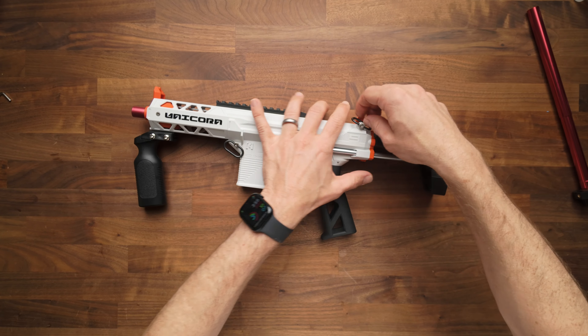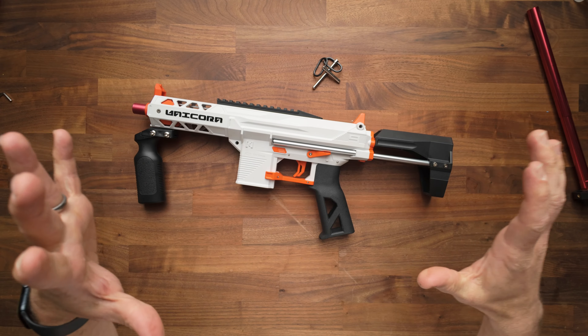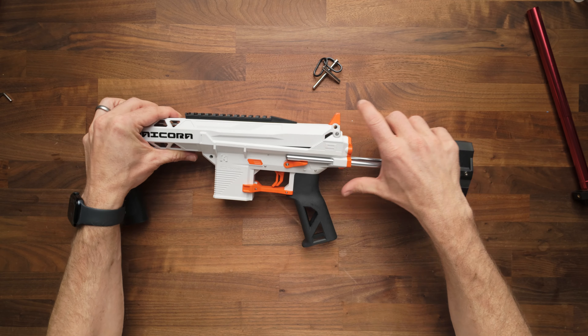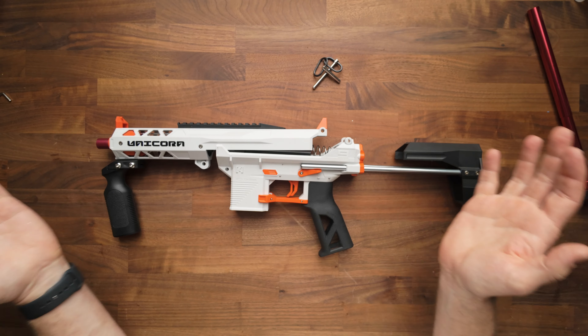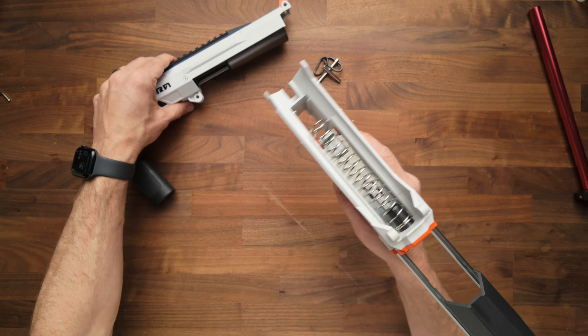To get to the inside of the blaster, you're just going to pull your two pins. It is pretty easy. Warning that if you have an upgraded spring, it's going to shoot apart. I have a lighter spring in here — I believe it's a stock spring because we were playing around in the warehouse — so we are good to go.